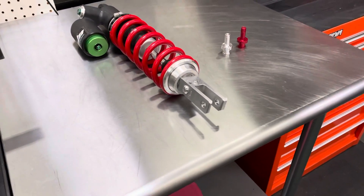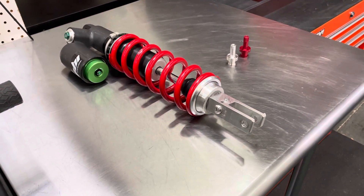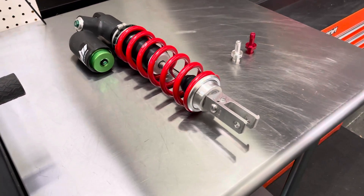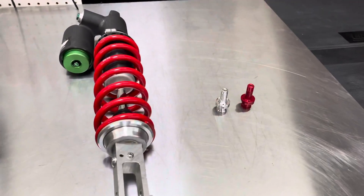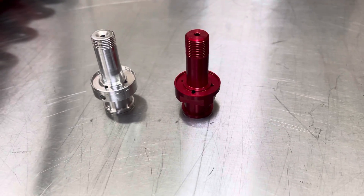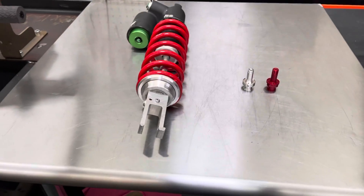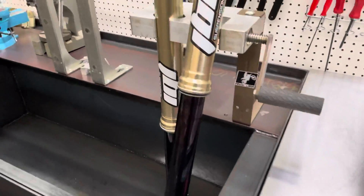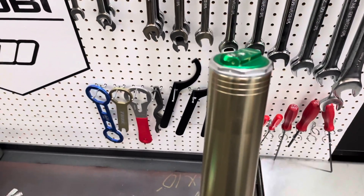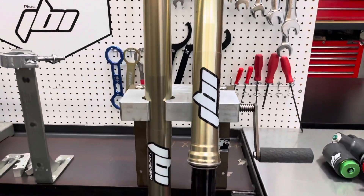So in simple terms, what that means is a much more compliant, responsive, and plusher feel of a fork. Now, that's going to be based on the settings you do, but we set this one up for off-road riding. So while we do have a softer subvalve, we actually run slightly stiffer shim stacks compared to the stock setup because of more oil flow. So these forks are going to be working really smooth and ride like a cloud now that we've got the new subvalve in there, along with JBI suspension valving on the inside.